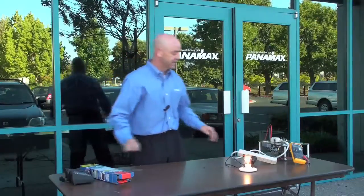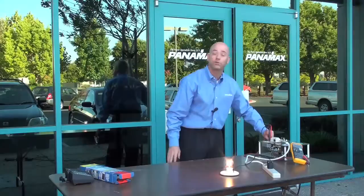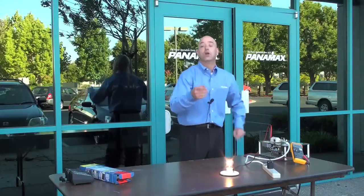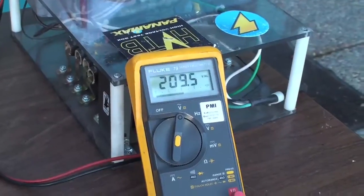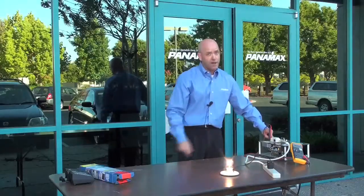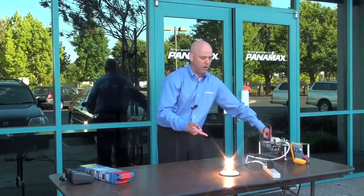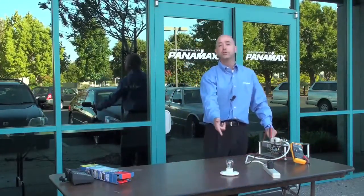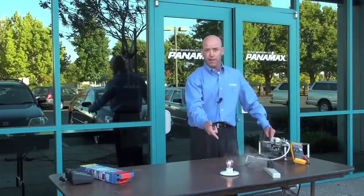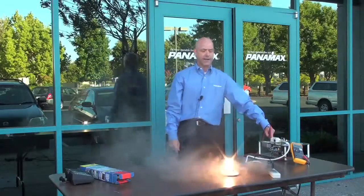Let's take a look at how it does against a surge. So now you've got the light bulb — notice the voltage. Wow. You see the light bulb get brighter. So your sensitive high definition plasma television — that's probably not good for it. Let's just take a look at what happens. Wow, we've got smoke. And the light bulb was still on. Notice your light bulb is still on. Does your plasma television want that while it's on?